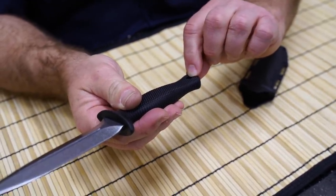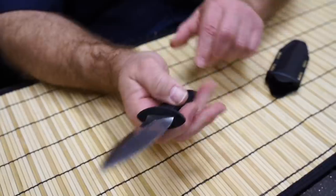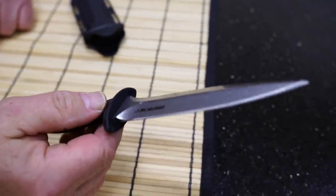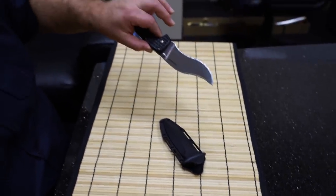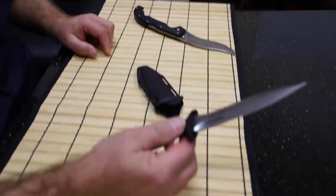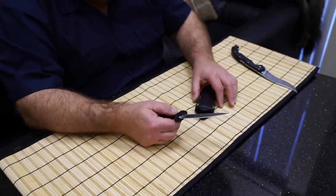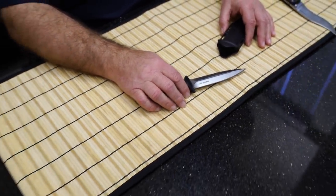The tang goes all the way through to the end of the handle — you can see the tang right there — and then you have your lanyard hole going through. This knife only weighs four and a half ounces, very lightweight. The Vaquero folder weighs just over seven ounces, and this one is only four and a half ounces, so it's actually lighter than my favorite folder. With the sheath, the whole thing only weighs six ounces. You can carry a Counter Attack for less weight than a five and a half inch Voyager — that's pretty awesome.